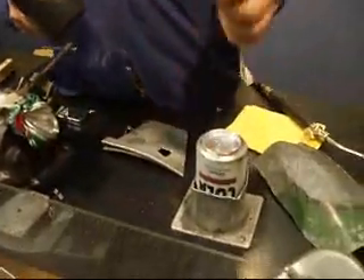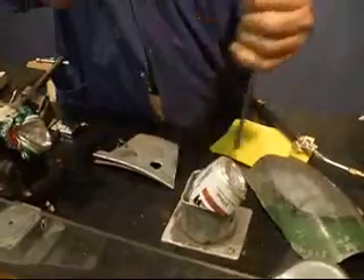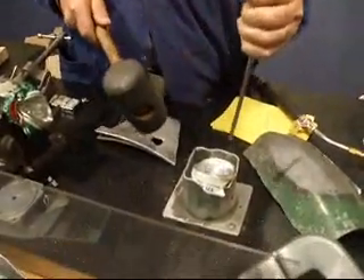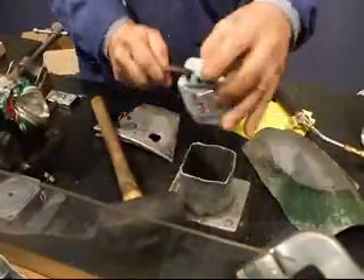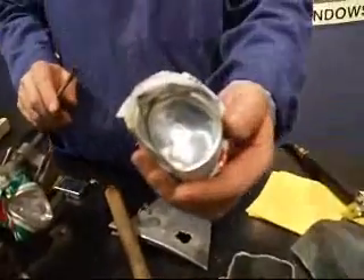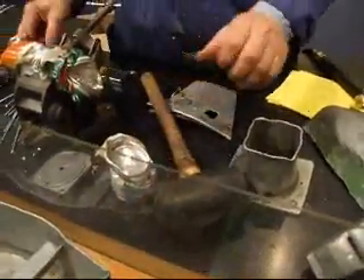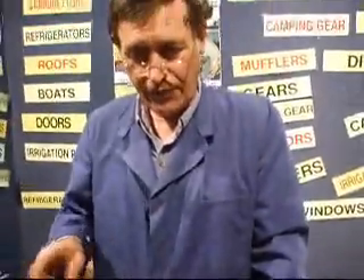The tensile strength of this material is 34,000 pounds per square inch, nearly mild steel. The point, though, is not how hard it is — it's the quality of the weld. You can see that metal is bent and distorted, and that weld is still there. Prices for this material are available on our website. Thank you for your time and attention.